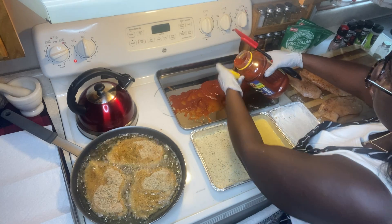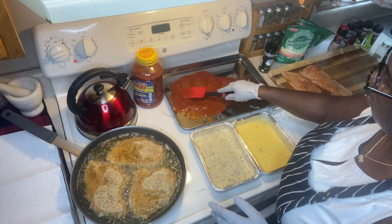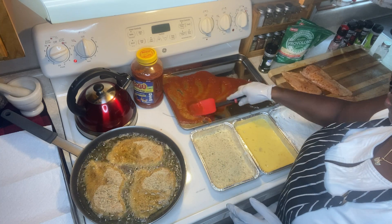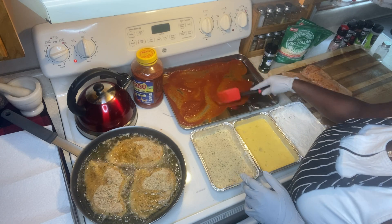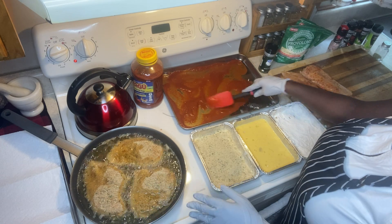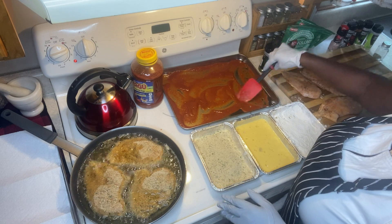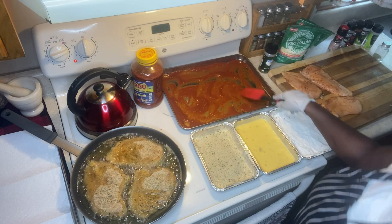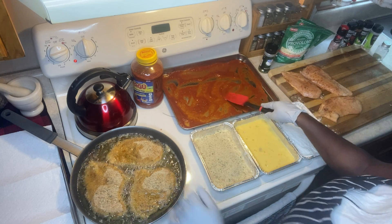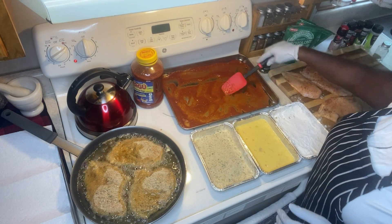It came out a little bit much, but that's okay. When that fried chicken comes out, it's actually going to sit on some tissue to drain some of the oil off first, and then I'm going to layer it in here.